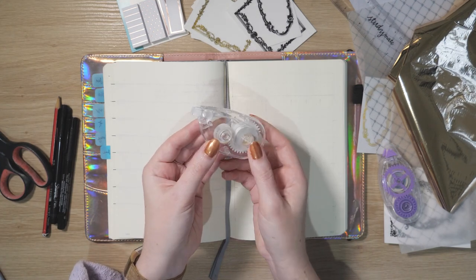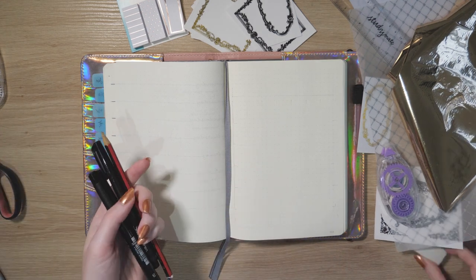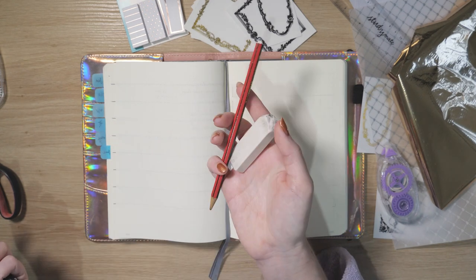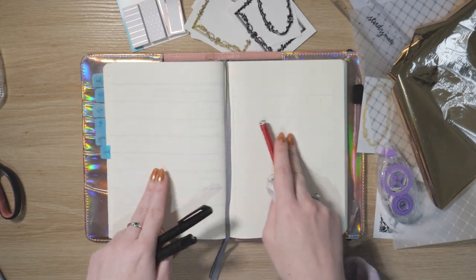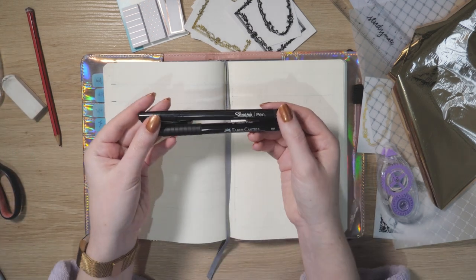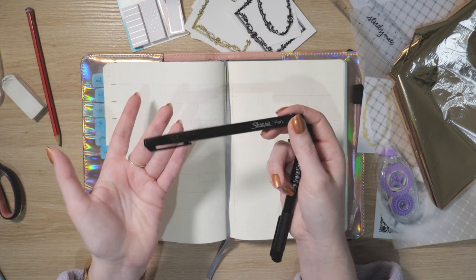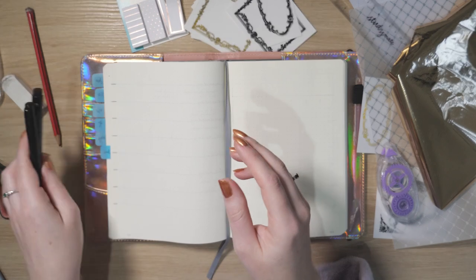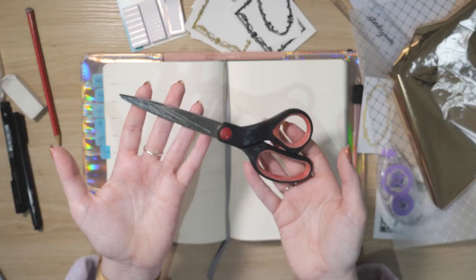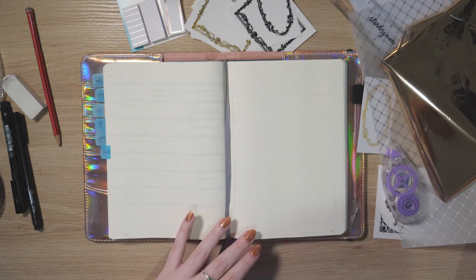I've got my correction tape, because there's always going to be something I screw up. I have a pencil and eraser — I've already sketched out where everything's going. My go-to Sharpie pen is amazing because it dries so quickly you don't smudge if you erase straight away. I also have a Faber-Castell Pitt artist brush pen for some heading lettering, and a pair of scissors.